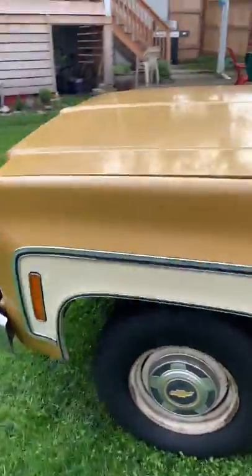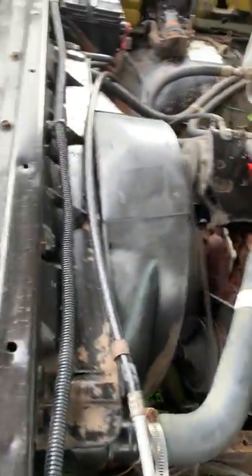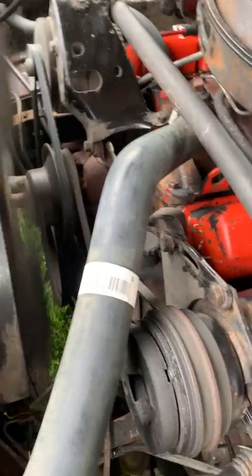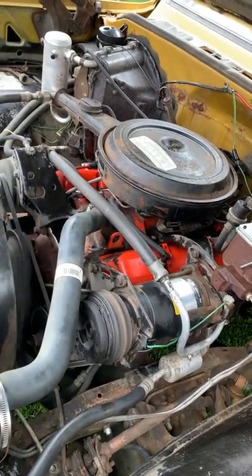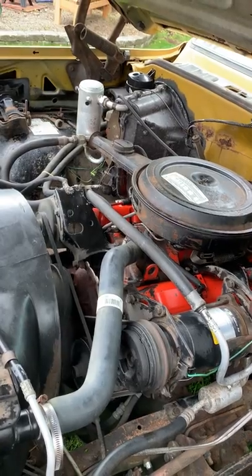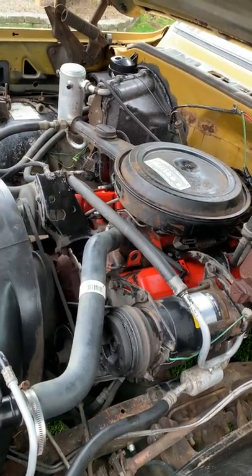Let's pop the hood real quick. There's the original stock 350. Air conditioning actually blows cool — haven't used it enough to say it blows cold. That is a smooth, old original, 107,000 mile 350.